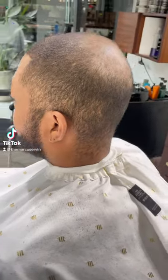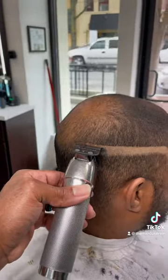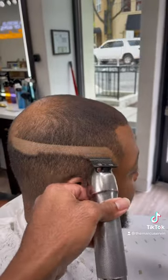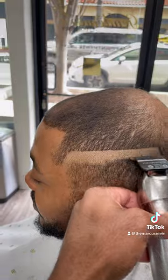Ain't no way I could ever post this client on Instagram. You sure about that? Let me show you how to get this done. Since our client is losing his hair at the crown of his head, we're going to give him a bald fade to complement what he's got going on.